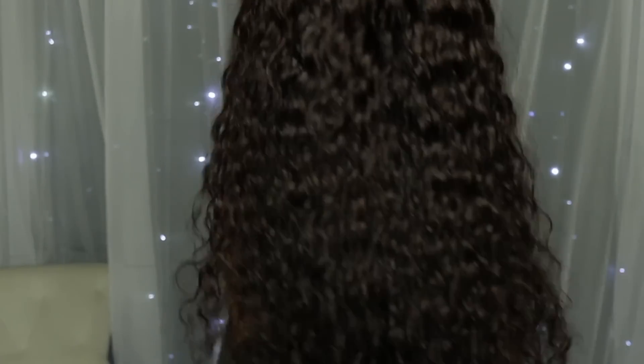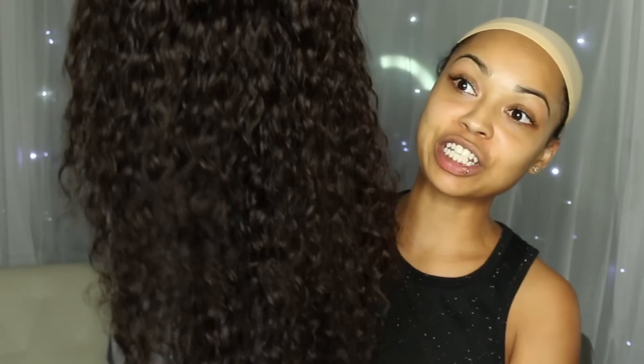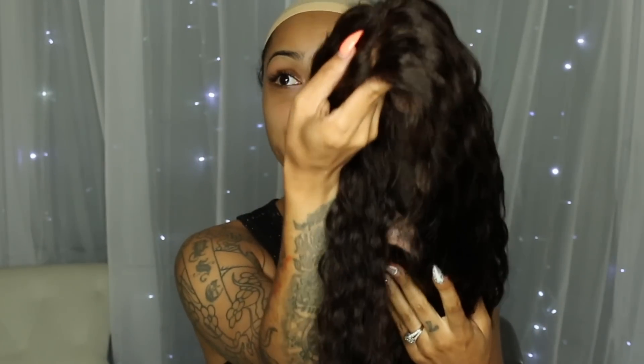Hey everybody, I got a new wig from Eva Wigs that I want to come and show you guys. This is the Courtney wig and she is absolutely gorgeous. This is the hair washed and air dried — I did wash it. This is a curly texture, it did bounce back, there are no frizzies. All I did was wash it with shampoo, I did not condition it, I have no product on it, and it bounced back amazingly.